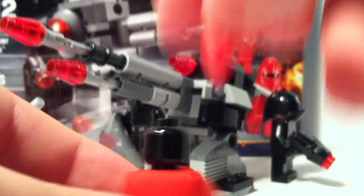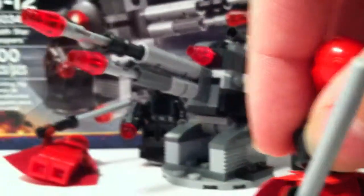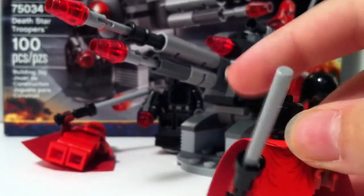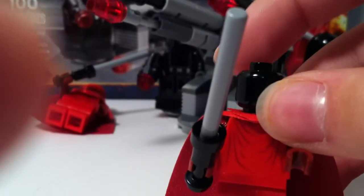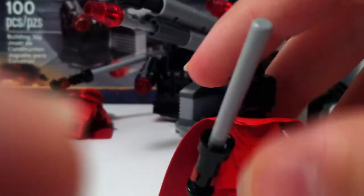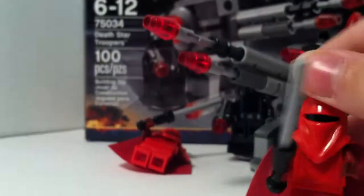There's just a plain black head underneath. Then there's the torso printing — just sort of the tattered robes. And then they have force pikes. That's pretty much it for the Royal Guard.